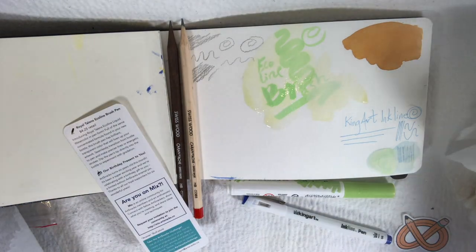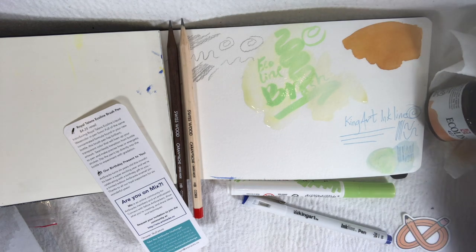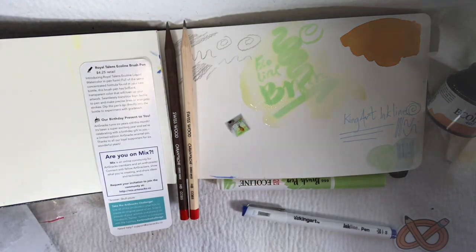But this is what I got in my box, and I hope you enjoyed seeing me open it. I hope you all have a great day, and I'd love to hear what different things you got in your box if you are a subscriber of ArtSnacks. Thanks, talk to you later. Bye.